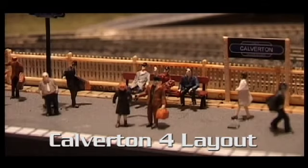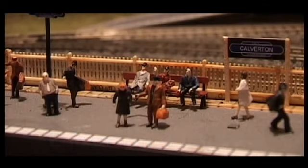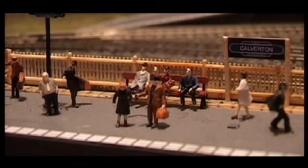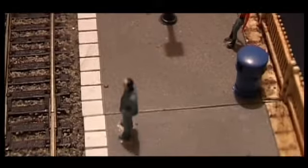A quick Calverton update. I've added a few more figures around the layout here and there. I've also added some seated figures and seats. And there's my Calverton totems, and also a few bins around the place.